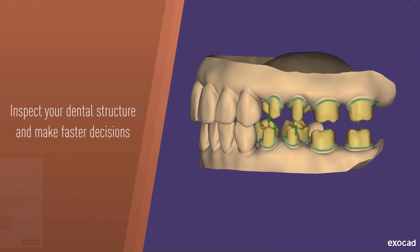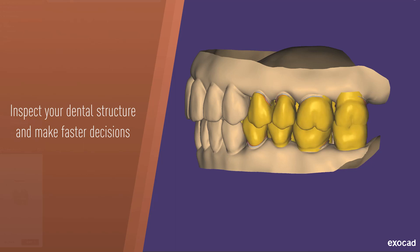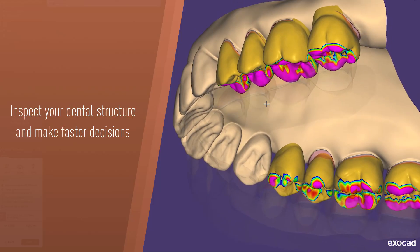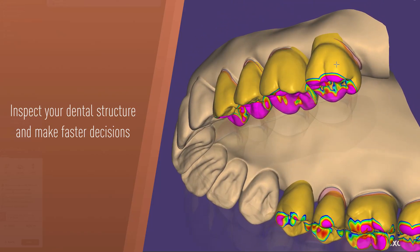Inspect your teeth, jaws, and prosthetic structures and make faster decisions. Focus on the anatomical details and aesthetics of your work with precise and responsive navigation.